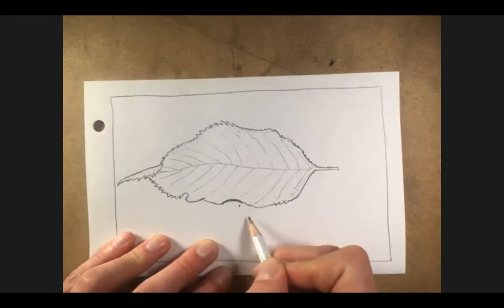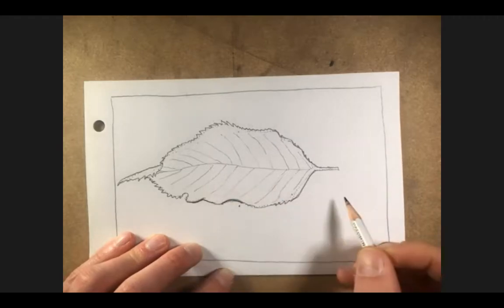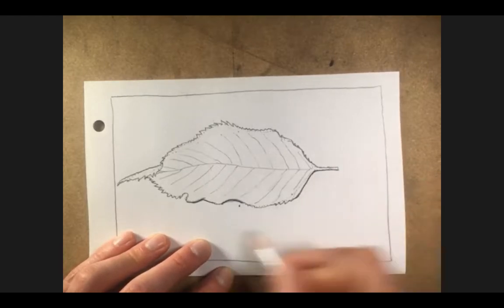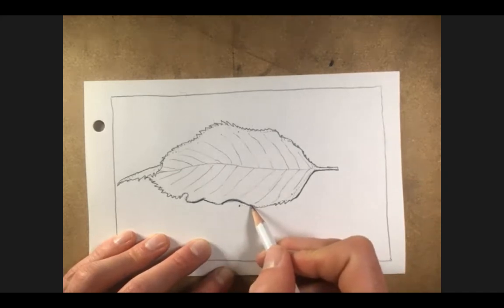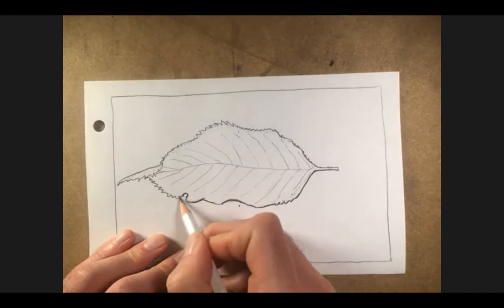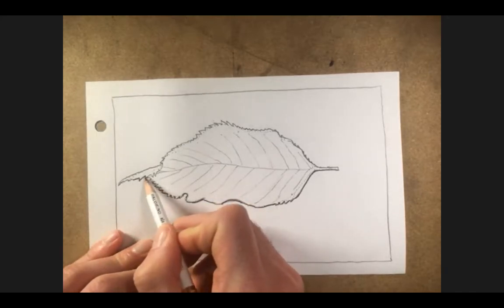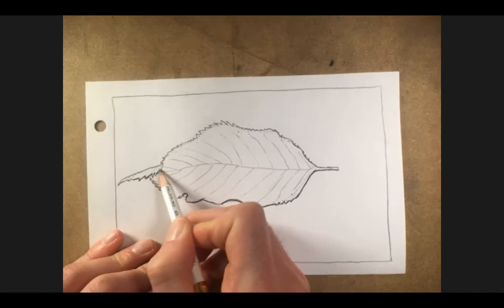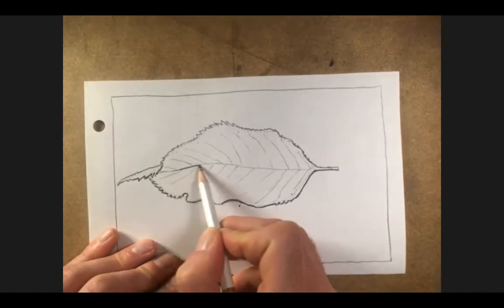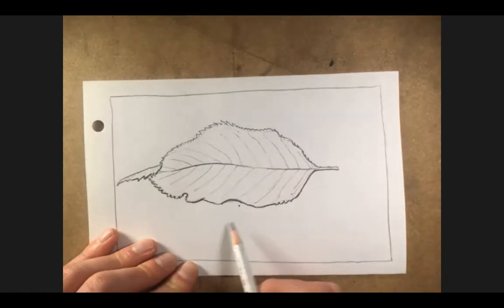Now that we have the subject sketched out, let's talk about line weight. Since we're looking at a leaf resting on a flat surface, there's going to be a shadow it casts. Rather than scribbling darkness around the leaf, I can look and see where the shadow is most dramatic and add a thicker line to that edge. That's going to give us the illusion of a shadow — especially where the leaf is curling in on itself. You don't want to do this all the way around or it loses the effect, but just making the line a bit thicker, even on the midrib, gives it a little more drama.